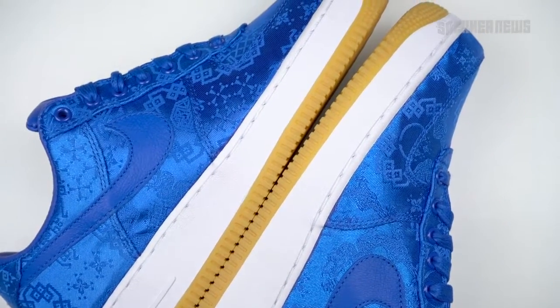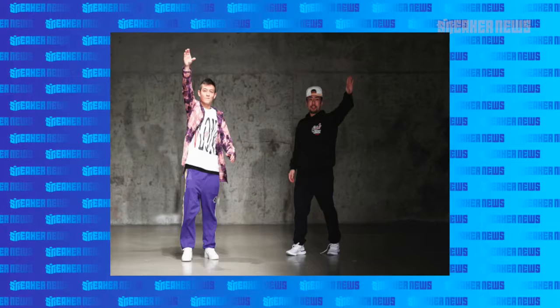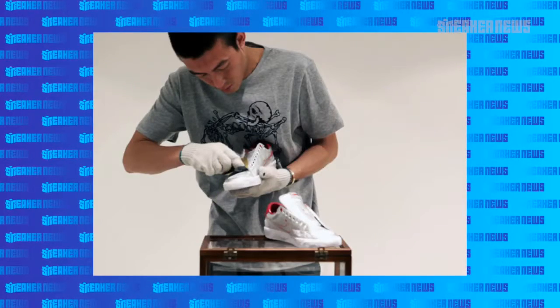These are fairly limited, and given the resale prices on the original two, you do not want to sleep on these. Clot has been around since 2003 and they're based in China. They're no stranger to Nike collaborations — they've done so many projects with the swoosh.